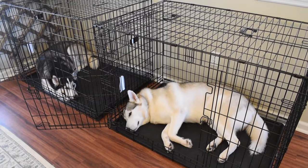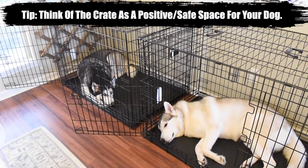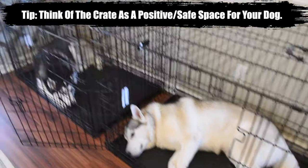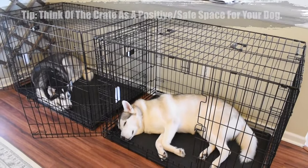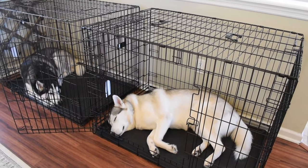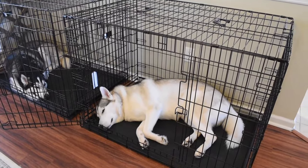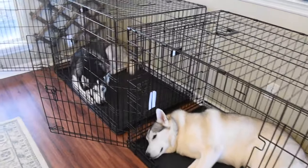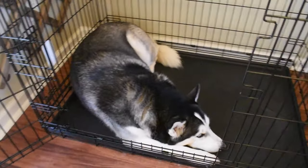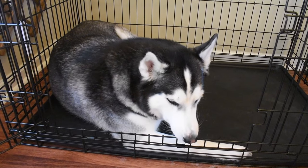Before we move on, if you think about the crate as being a cage or a place of confinement, you're basically setting yourself up for failure. You don't want to look at crates in a negative light or as places of isolation or punishment. Human beings tend to do this because cages look like prison cells — we see bars and we feel punishment. You have to think of crates as being more of a den-like area for your Siberian Husky: a place where they can go and feel safe, feel protected from things that stress them out, like Roombas or other things in the house.